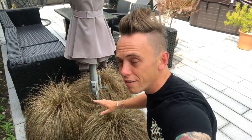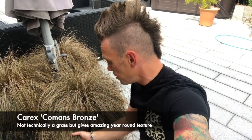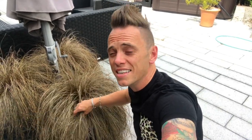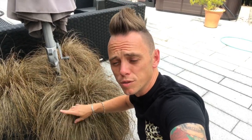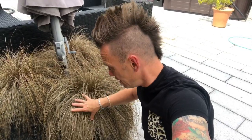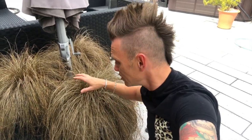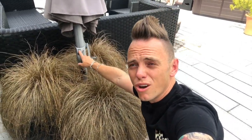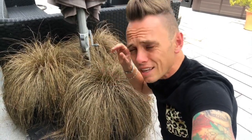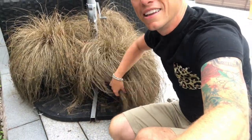It wouldn't be a fair review if I didn't include one rogue — this is a Carex, not technically a grass but it has the same look as one. This is Carex comans Bronze — not to be confused with Conan the Barbarian — and it's got this brown coppery colour. It's evergreen so it keeps this form all year round. All I do is run my fingers through it in winter to pull out dead fronds. Here in the outdoor room I'm using the Carex comans Bronze for both its year-round cover and to help disguise the base of the parasol.